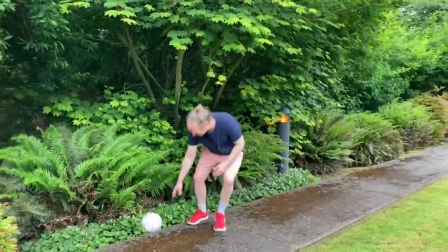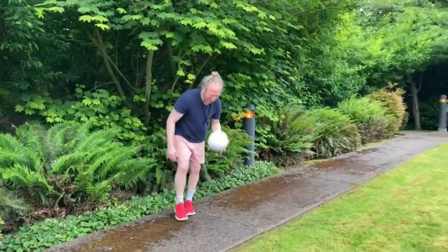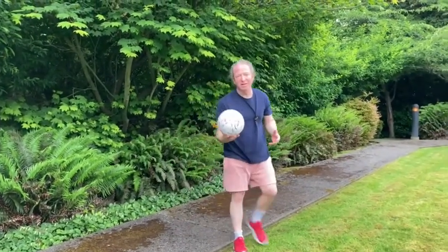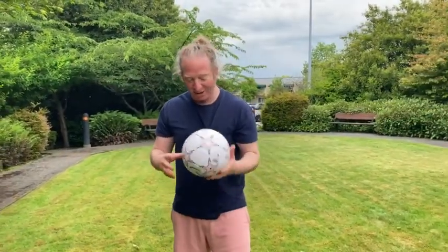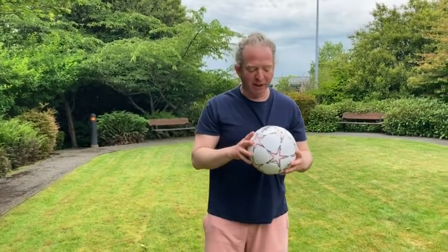I'm able to save it. It doesn't bounce as good as, say, a basketball, but it's not a basketball — it's a soccer ball. And it goes farther than a kickball, so it's meant for kicking.